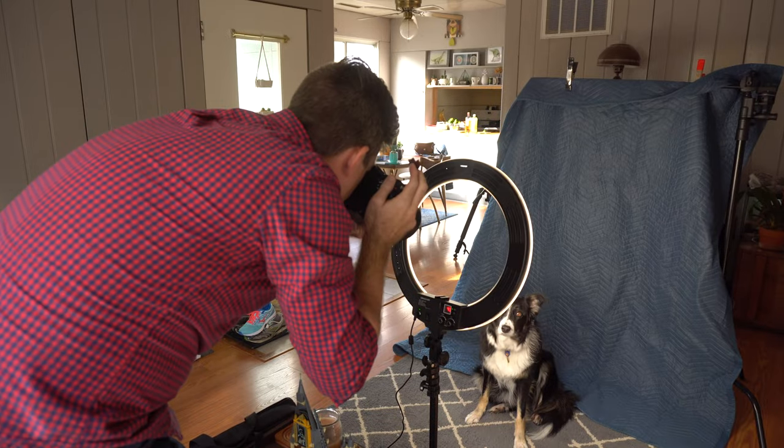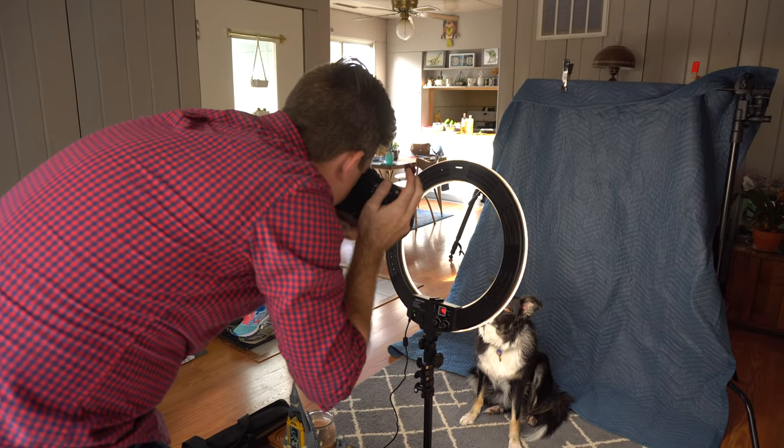Use as a photo background. Use one of these blankets as a background for your product photos or headshots. This works best when you can open your aperture and blur things out a bit though.